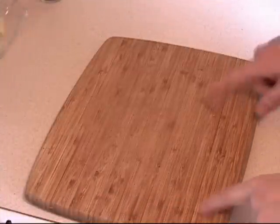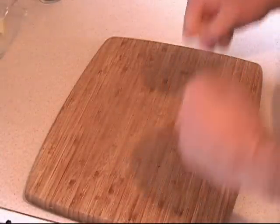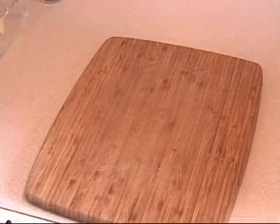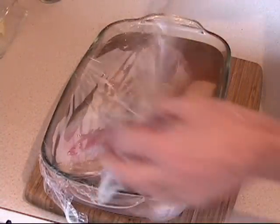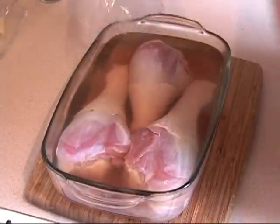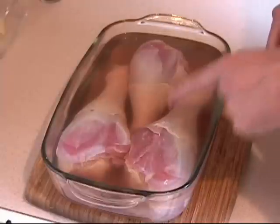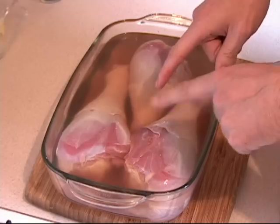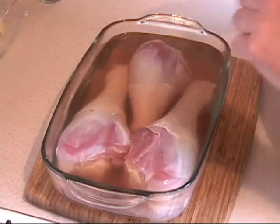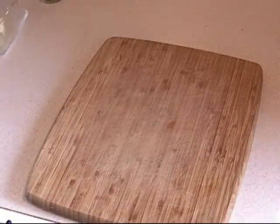Welcome back to my kitchen — it has been 24 hours. I hope everybody had a nice rest and is ready to start this beautiful recipe. The turkey legs have been in the salt solution for about 24 hours. What I'm going to do now is take them out, rinse them, and pat them dry.